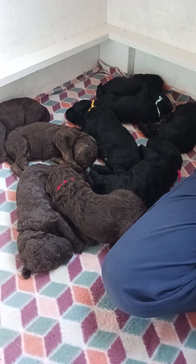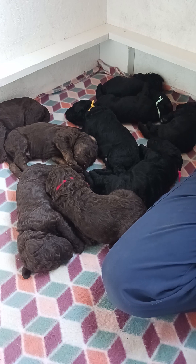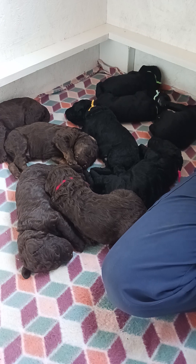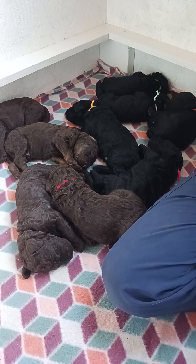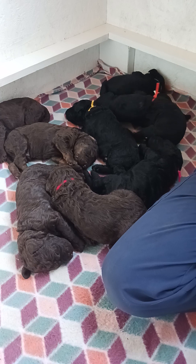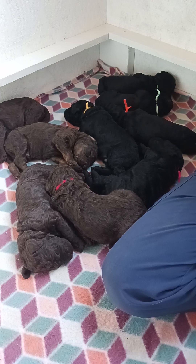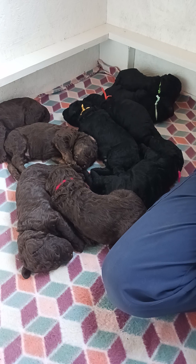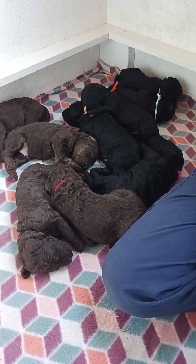The benefits of Early Scent Introduction include nose awareness and confidence. It's great for hunting, tracking, and diabetic alert dogs, just to name a few. You want to use scents found in the environment — spices and herbs are great. You don't want to use any scents that would entice the taste buds; we want the nose to be activated, not the taste buds.